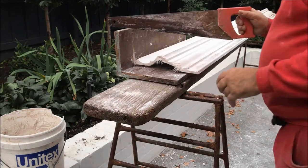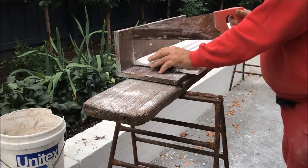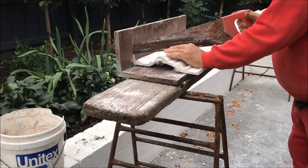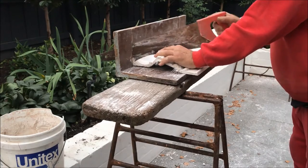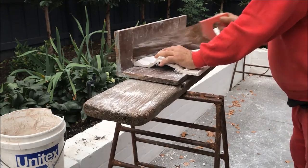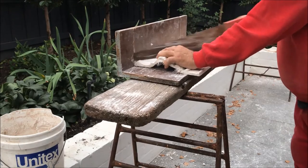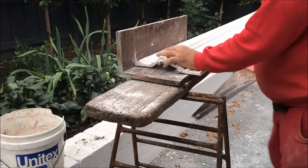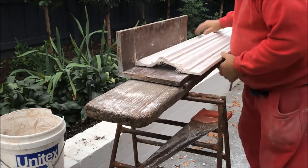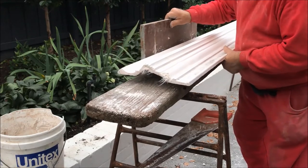I'm just cutting this top section, cutting it a little bit longer and whittling it in when I get up there. It's a little bit hard to get an exact measurement of the top section and string it together. I'll let it overhang to make it a bit easier.